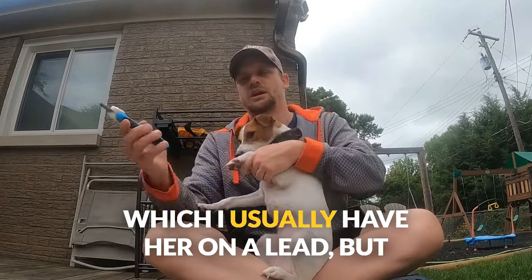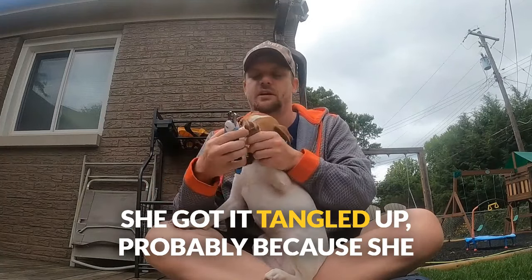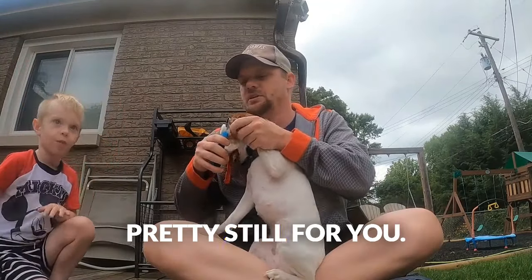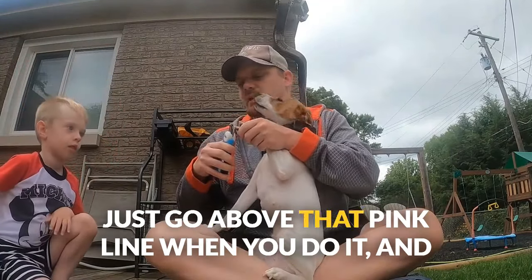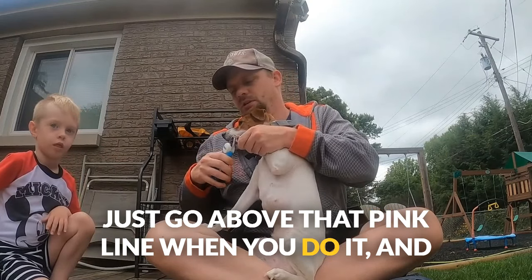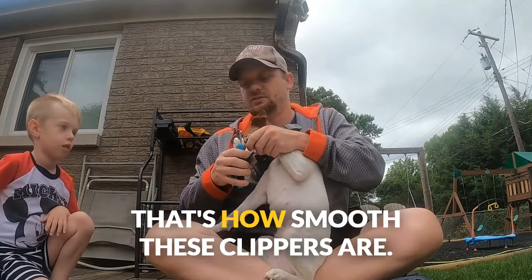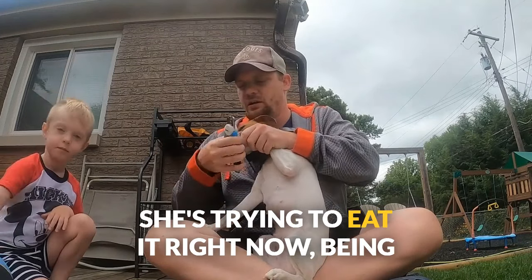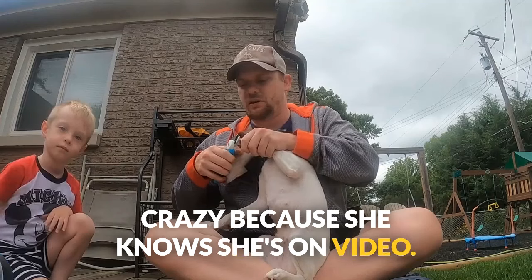As long as you have decent control — I usually have her on a lead, but she got it tangled up — they'll sit pretty still for you. Just go above that pink line when you do it, and they clip just like that. That's how smooth these clippers are. Just go through all the nails. She's trying to eat it right now, being a little crazy because she knows she's on video.